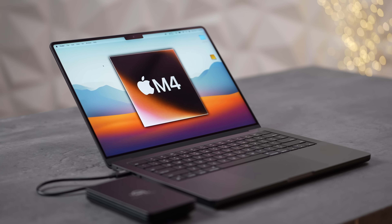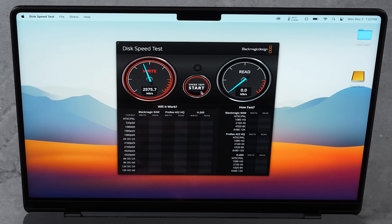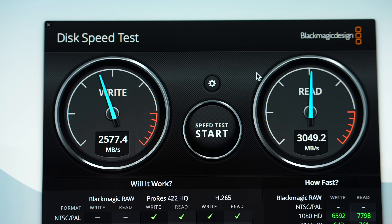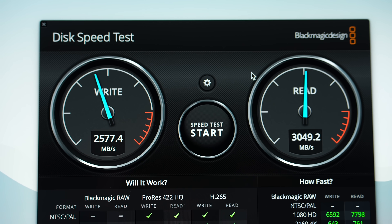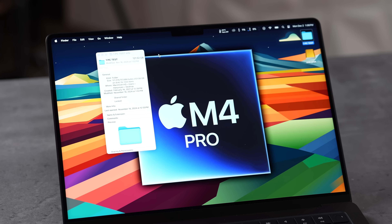What happens if we connect this Thunderbolt 5 SSD to a laptop that only supports Thunderbolt 4 or 3, which have the same data transfer speeds? This is the base M4 for $1,599 — a really great deal. Running the test: about 2,577 write and 3,049 read. That is 35% faster write and 65% faster read compared to using a Thunderbolt 3 or 4 SSD. So even with an older device, buying this SSD future-proofs you with speeds close to what you'd get internally.